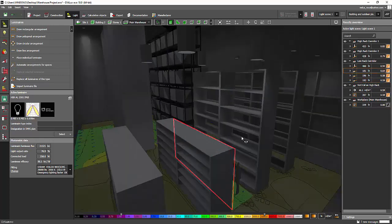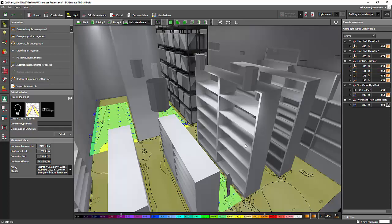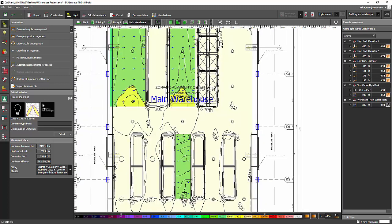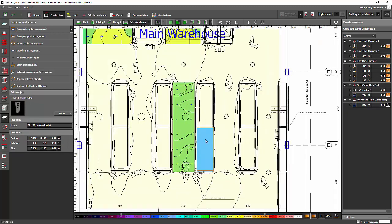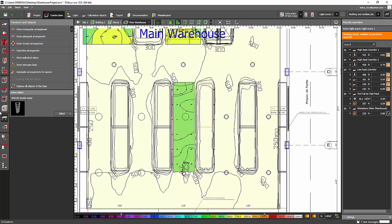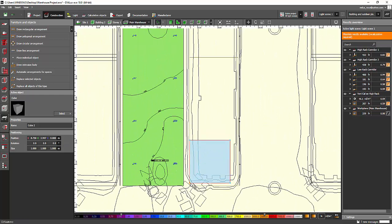I also noticed these shelves are open, which is why there's no bouncing light on this side. What I'm going to do is replace them with a box to simulate the actual situation where there are boxes on the shelves — essentially closed surfaces. Let's remove the open shelf and change it with a box like this one, then scale it.